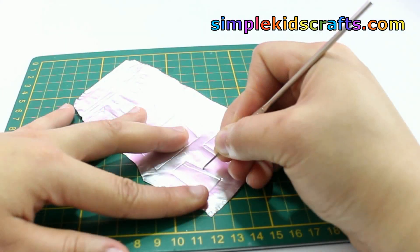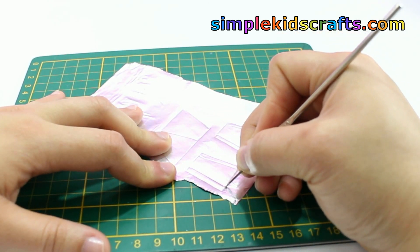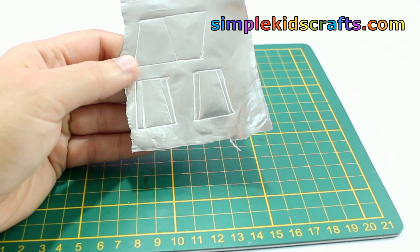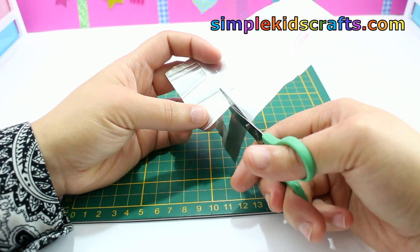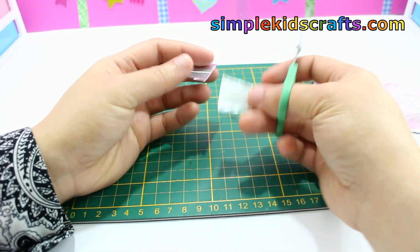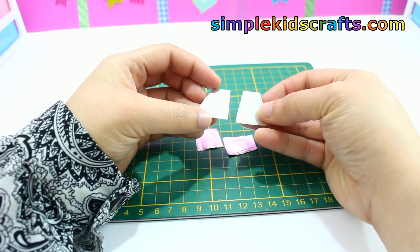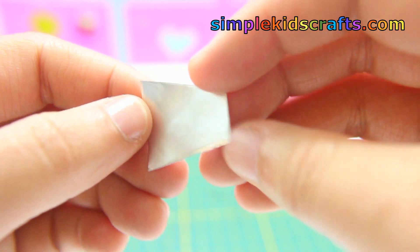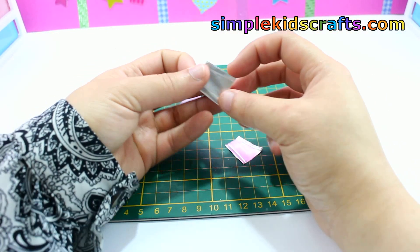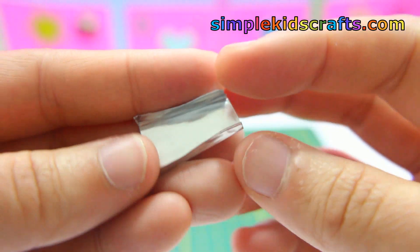Draw skinny borders at either side of the narrow pattern, and cut the patterns out. They should look like this. Fold the skinnier patterns on the sides, and they should look like this.